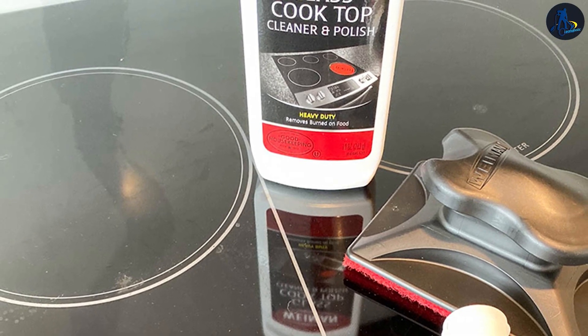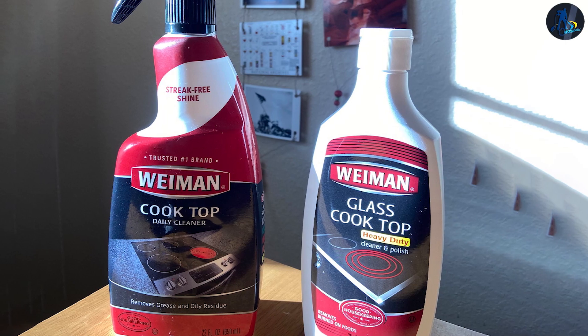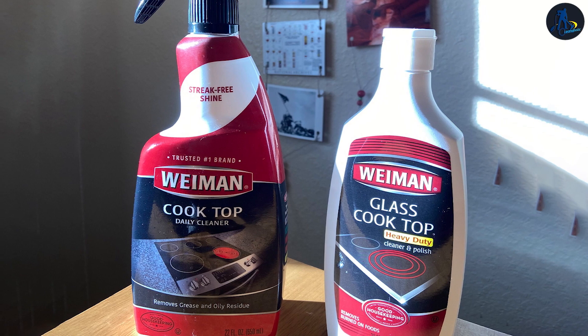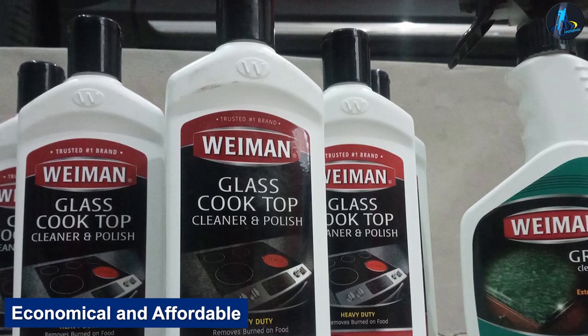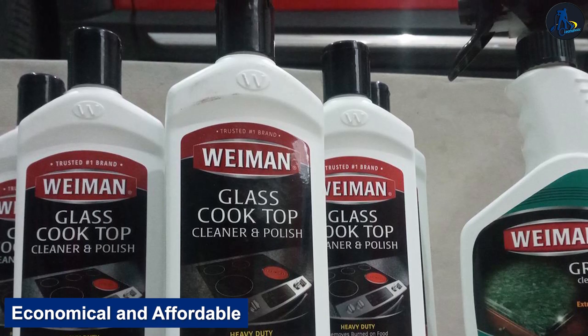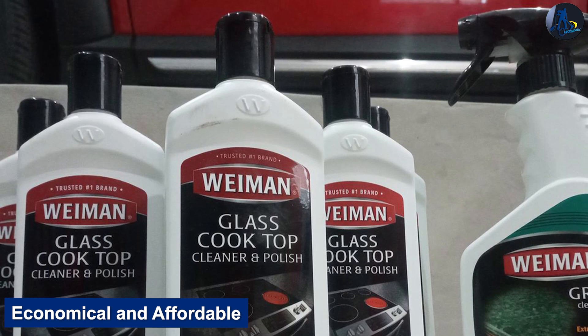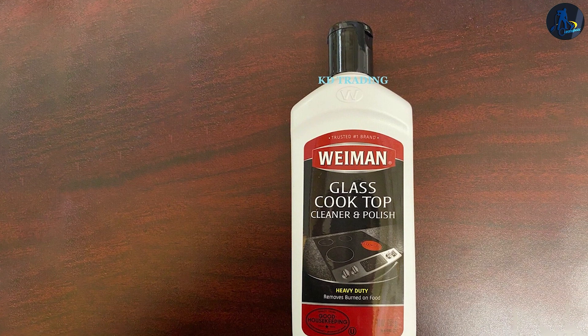It easily rinses away, wiping away with clean water completely and quickly, leaving behind no smears, streaks, or cleanser powders. Economical and affordable, they price this stove top polish reasonably. It can clean a typical glass top stove 15 to 30 times before it's time to buy a new bottle.